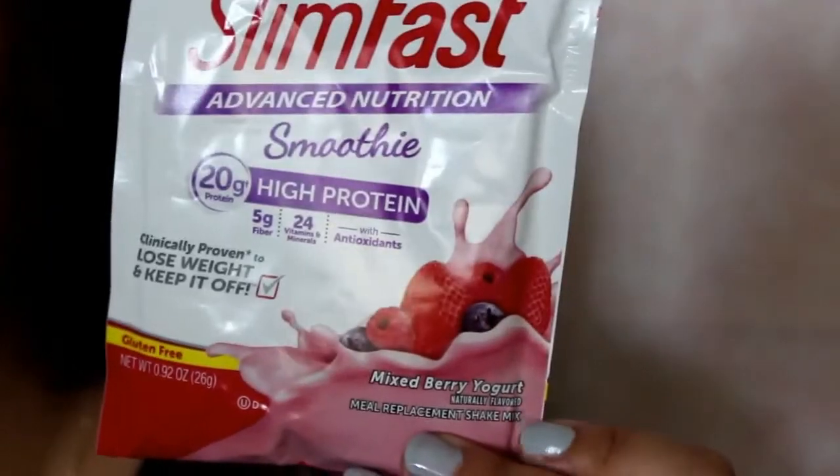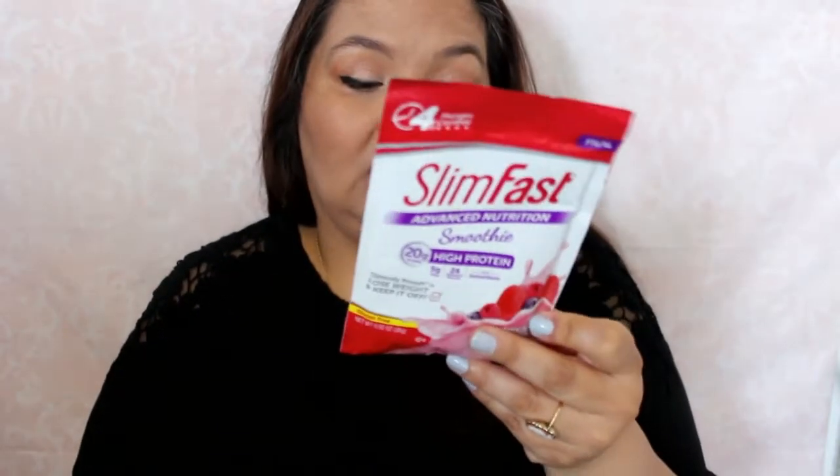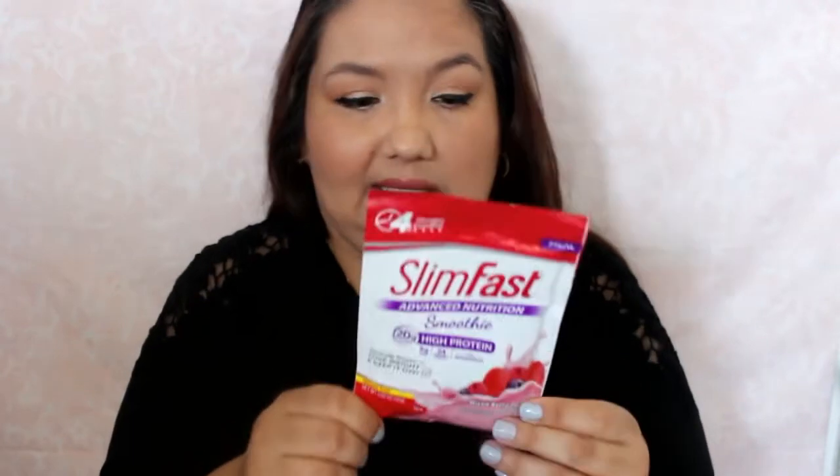It's SlimFast Advanced Nutrition Smoothie — a mixed berry yogurt flavor meal replacement shake. It has four-hour hunger control. It says you combine this smoothie mix with eight ounces of fat-free milk, blend, stir, shake, and enjoy. You can lose weight fast by swapping two meals per day with the smoothies, indulging in three 100-calorie snacks, and enjoying one sensible meal. That's the faster way to lose weight if you want to follow that plan.